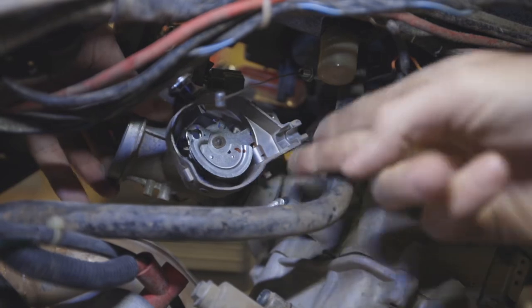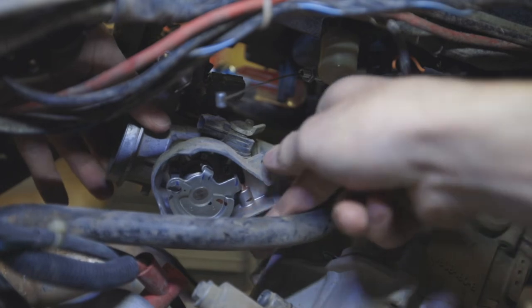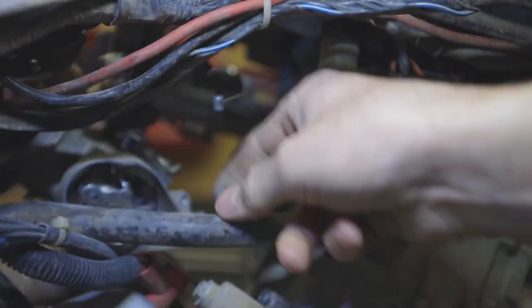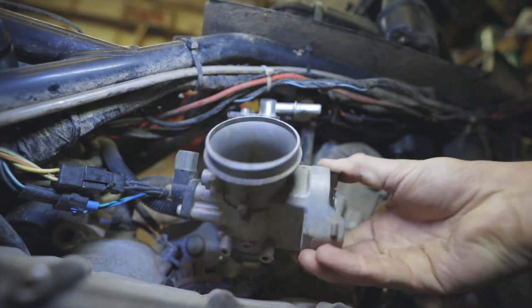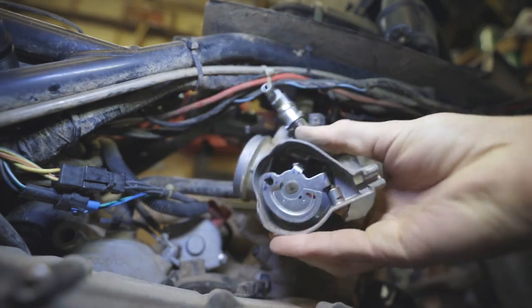Go into the engine. Once we get that loosened up, then we can pull the throttle body off itself. That whole unit comes off as a unit. We also have the fuel line up here — you're going to want to pop that off. And then we can take that whole throttle body off as one piece.